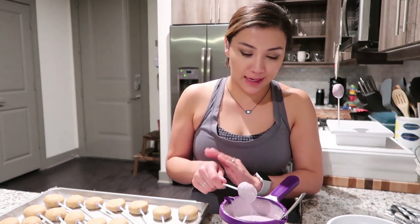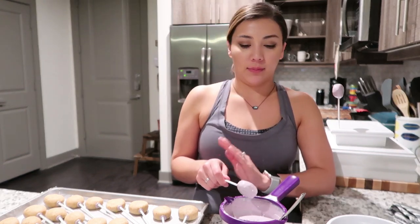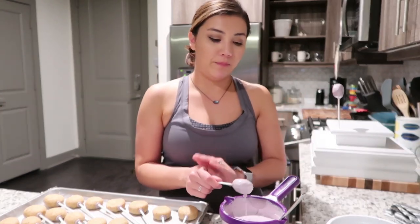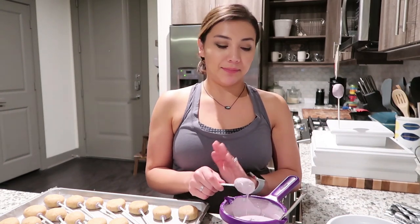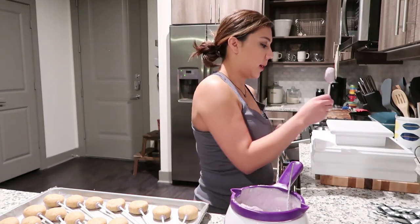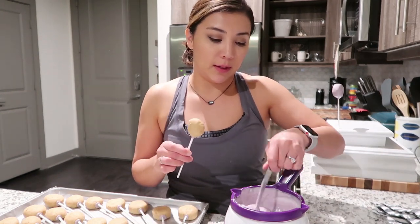Take your cake pop, dunk it, and tap your hand lightly to take off the excess chocolate. This is the time consuming part and it does kind of suck, but we'll have beautiful cake pops at the end. I have this cool little cake stand that my sweet husband made for me because I make world famous cake pops.